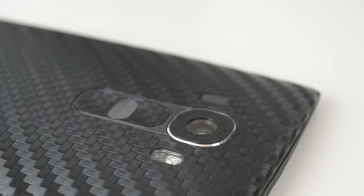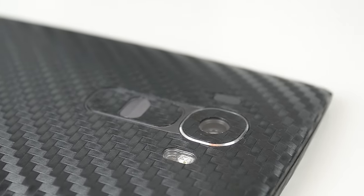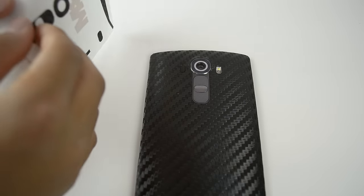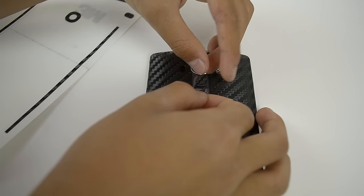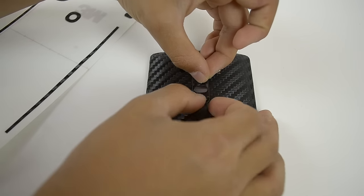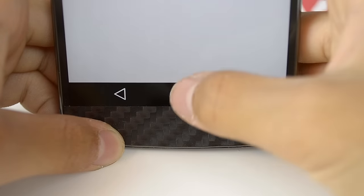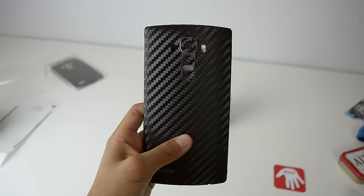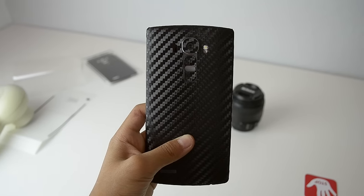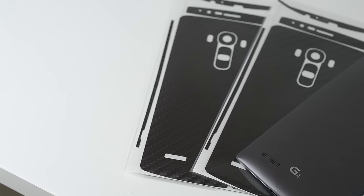Other than that, there's not much else to say about the skin. It covers most of the phone. In fact, the only part it leaves uncovered is the power button and the screen. Everything else is covered, which is very nice. Overall, I really like the skin. It feels nice — it has a nice coarse carbon fiber texture. It's not just the pattern; it also feels like carbon fiber, which is very nice. It just makes the LG G4 look really slick. I wasn't really a big fan of the titanium color on the G4, but after installing the skin, it looks very nice and slick. I would definitely use a Slick Wraps skin again.